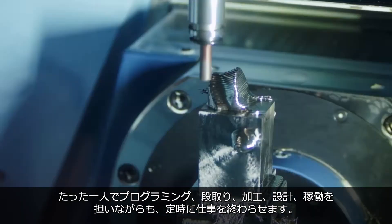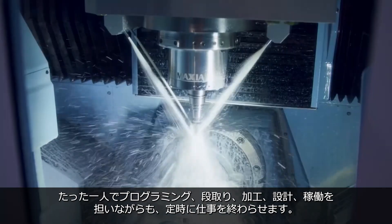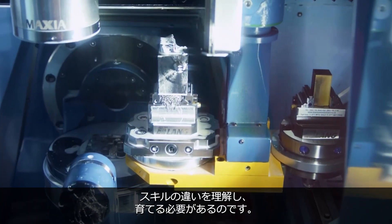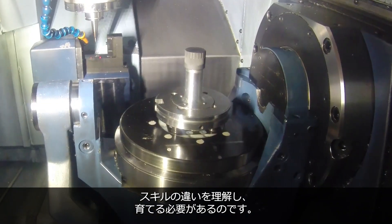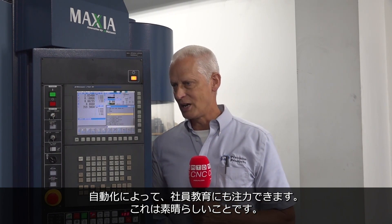One guy can do all those things — programming, prepping, manufacturing, engineering — and load the machine and go home on time. It makes your skill set of your operators different in a good way. You're teaching them higher level skills other than how to load a part in the machine. It really just takes everything up to the next level, so it's pretty cool.